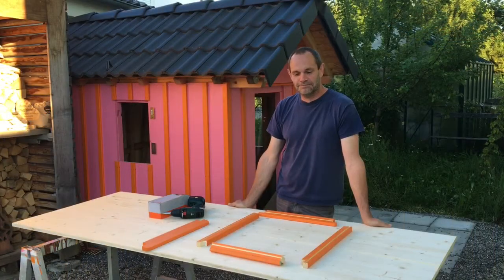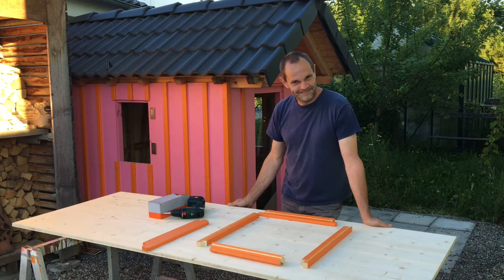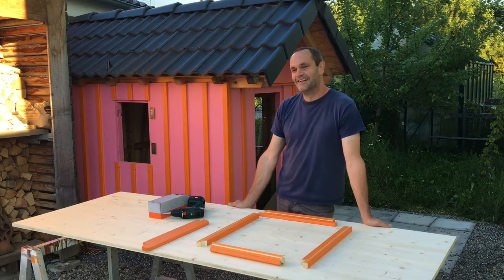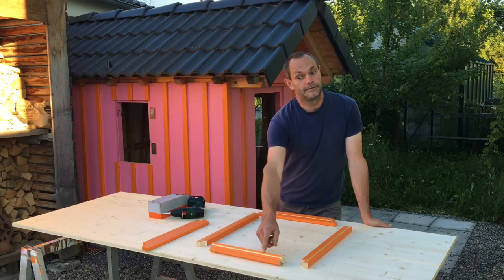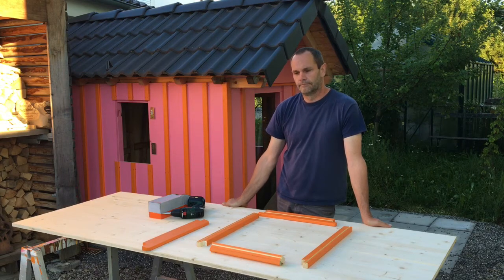Seb has prepared four pieces of wood for the window — the small window that he's going to make. He's put a groove in each of the four pieces of wood. Don't start dancing, it's not that sort of groove — it's a groove in the wood. And there is another piece of wood on the table; that's the window sill.